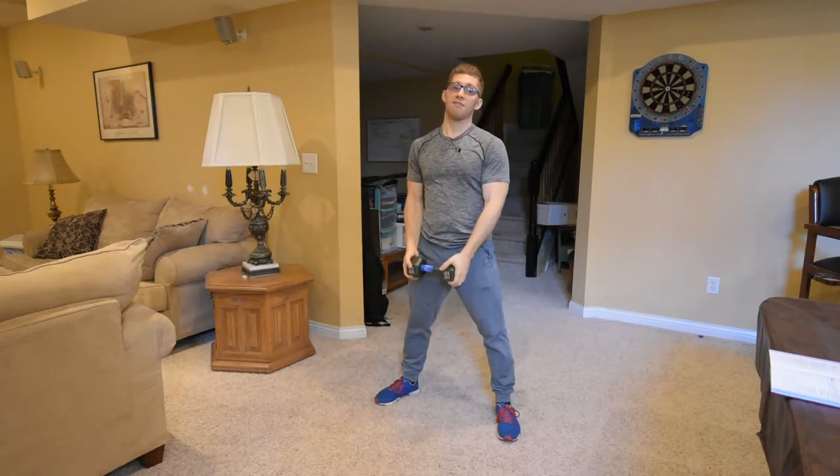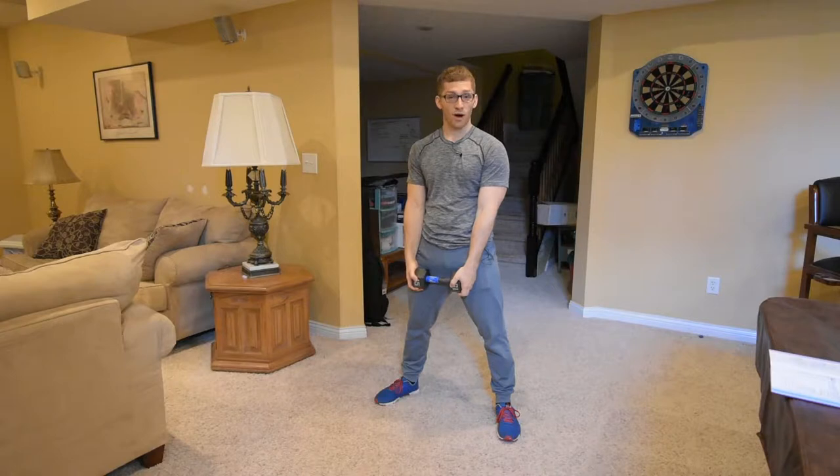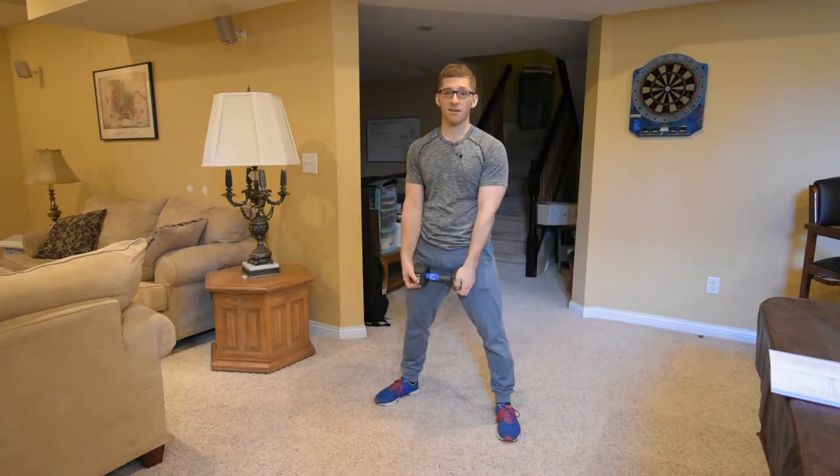This is episode 99 of fixing your squat. I have a lot more videos on squatting that will walk you through how to do all this correctly, but what I want to talk about today is just the stuff that's pertinent to chest caving.